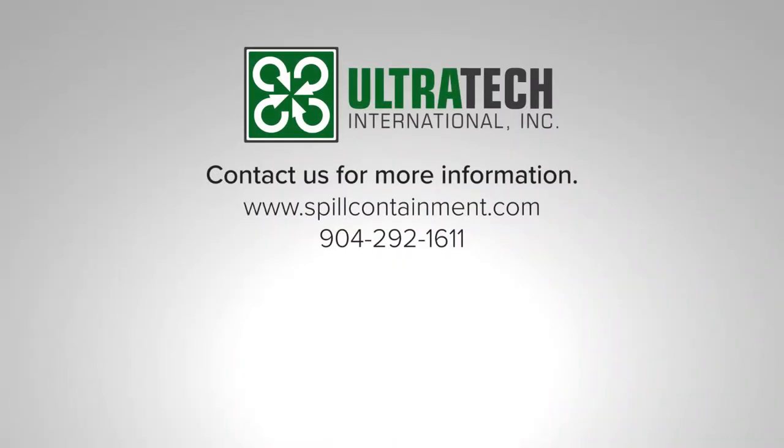For more information, visit us on the web at www.spillcontainment.com or call us at 292-1611.